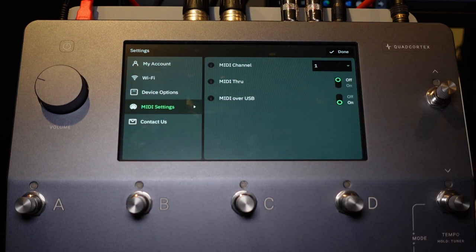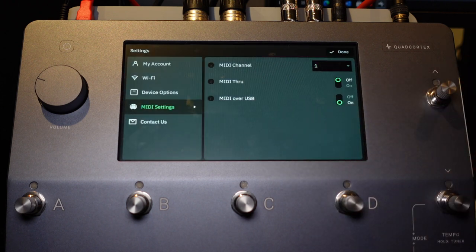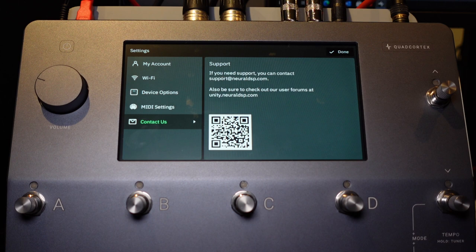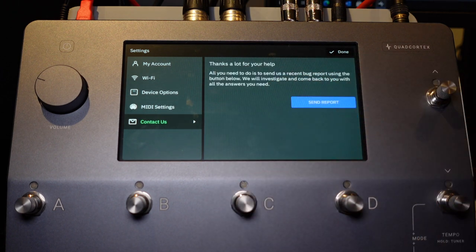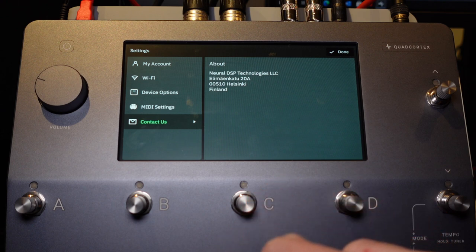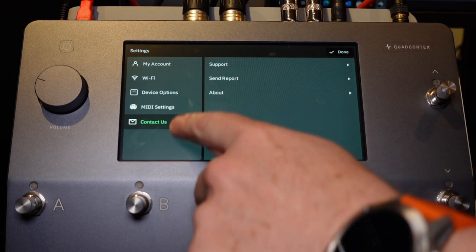MIDI settings — you can select your MIDI channel with a drop-down menu. MIDI Through is off by default, and MIDI over USB is on by default. Under Contact Us, you can reach support at support@neuraldsp.com, check the forums at unity.neuraldsp.com via QR code, or send a bug report. There's also an About section showing where Neural DSP is located. I think that covers everything in Settings.